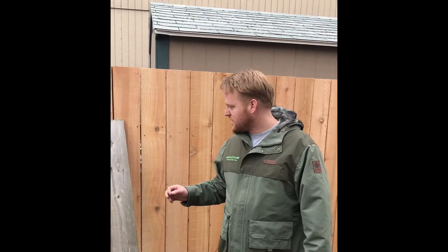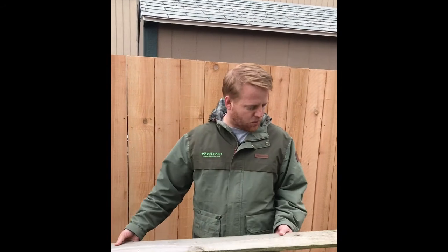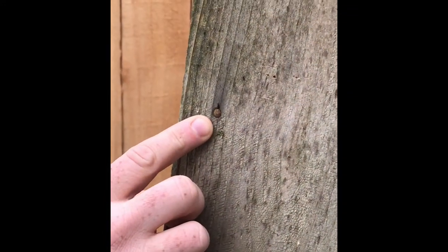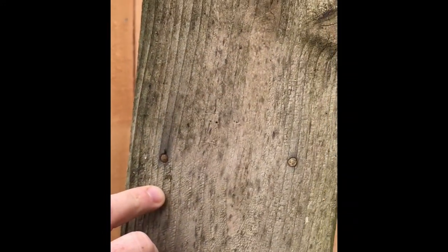A lot of times I go in on new projects and I see old fence boards. If you look closely here, you'll see that the contractor or individual that built this used just a standard steel or galvanized nail or hardware.